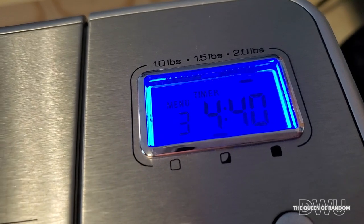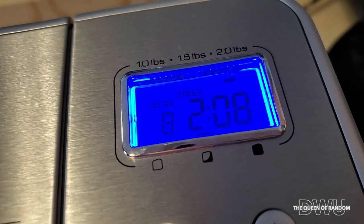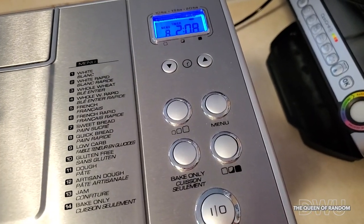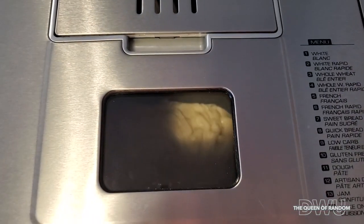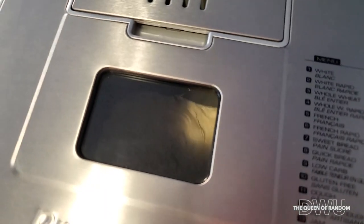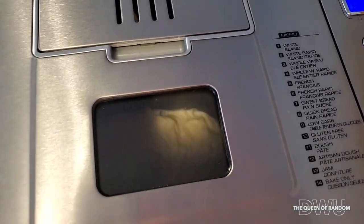Using a bread maker does take a bit more time, but you don't have to sit around and wait for it. You just set it, let it go, and walk away. If you want the machine to do all the mixing for you, add all of your ingredients right into your bread maker container and it'll mix and bake it for you.